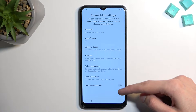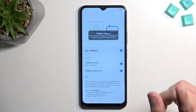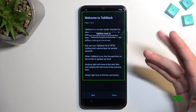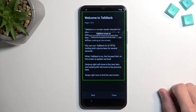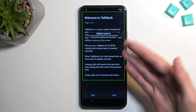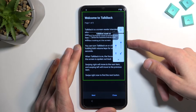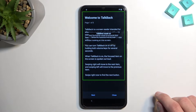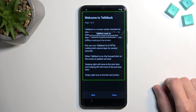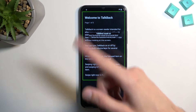From here you want to start off by selecting accessibility settings. Then go to TalkBack and use TalkBack. You should normally hear TalkBack reading what's on screen — there it is. That is very slow, so I'm going to mute it.